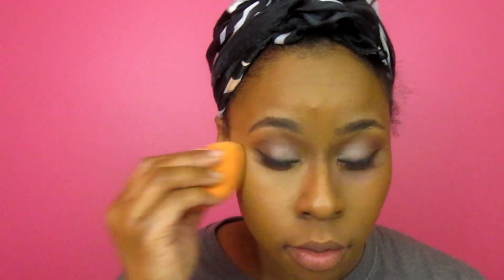Now I'm going to do my concealer under the eyes using my MAC Pro Longwear Concealer. I've blended it out and I'm going to immediately set it with the Rimmel Stay Matte powder so that it does not crease under my eye.